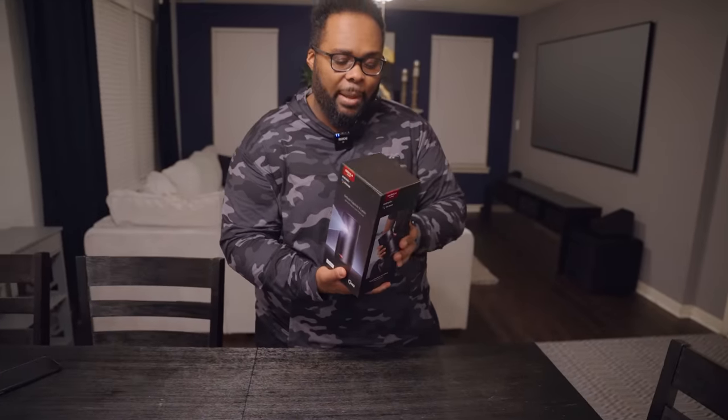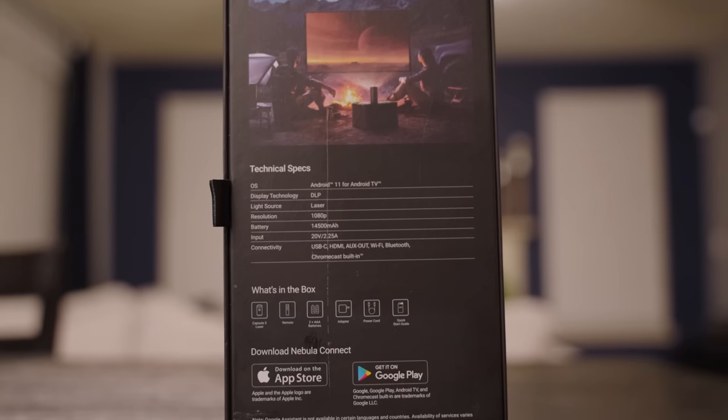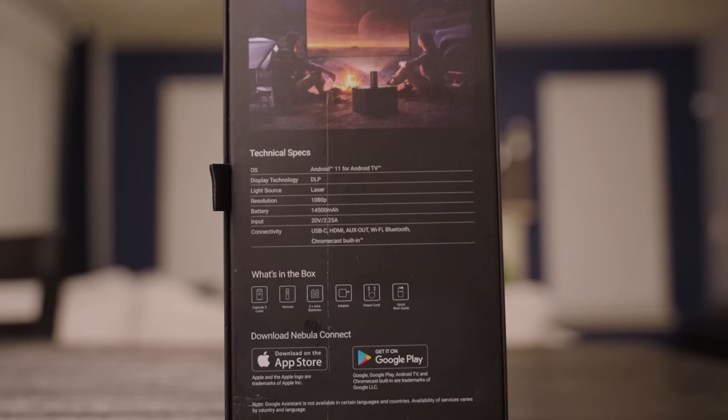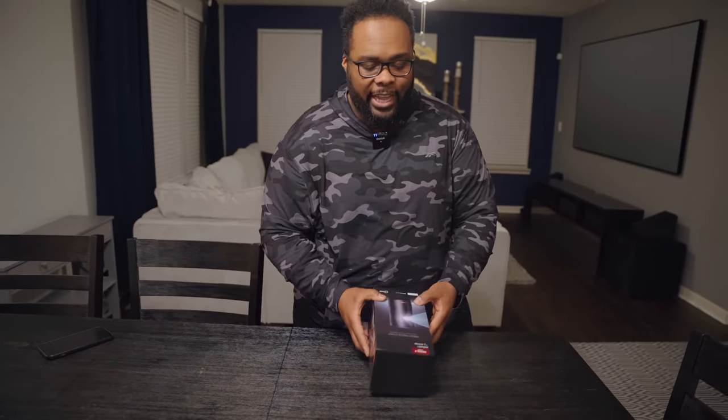We're going to check this thing out today, but I do want to talk a little bit about it before I even get it open. This is going to be a little bit different from the other portable projectors we've seen on the market. It has 1080p resolution, a 14,000 mAh battery, and a whole host of other features like an HDMI port — but we'll get all into that. Let's go ahead and get this thing open.